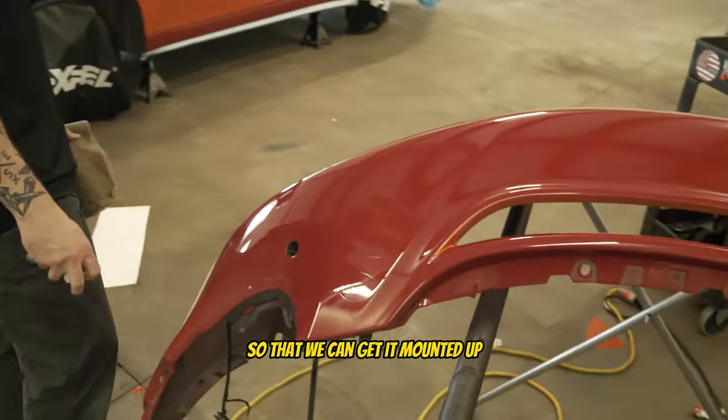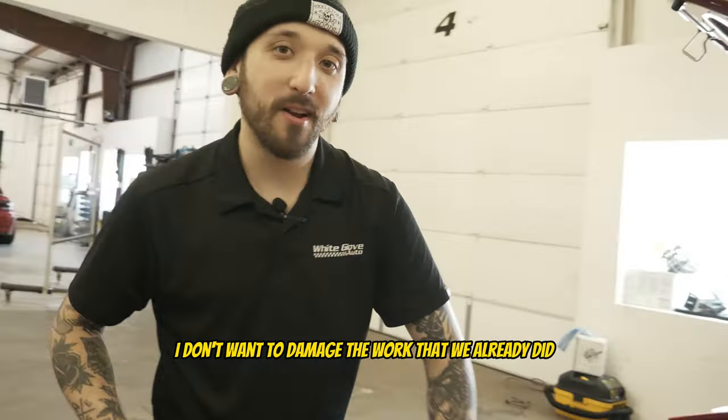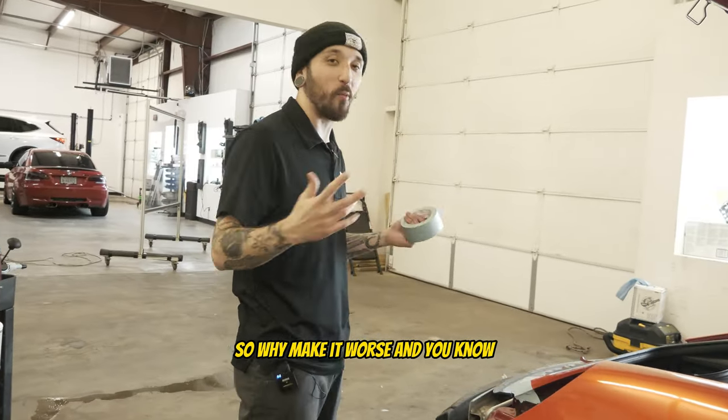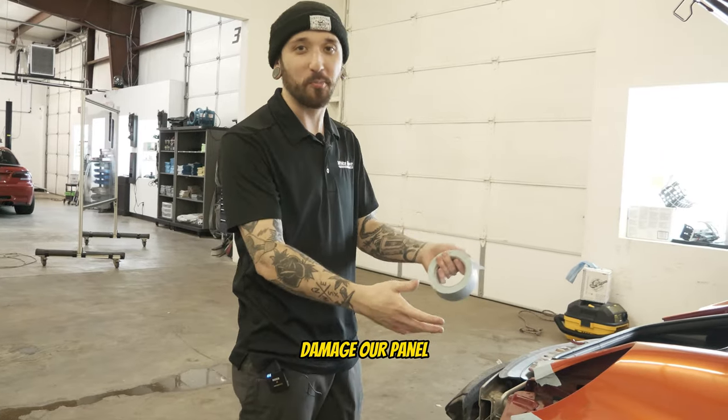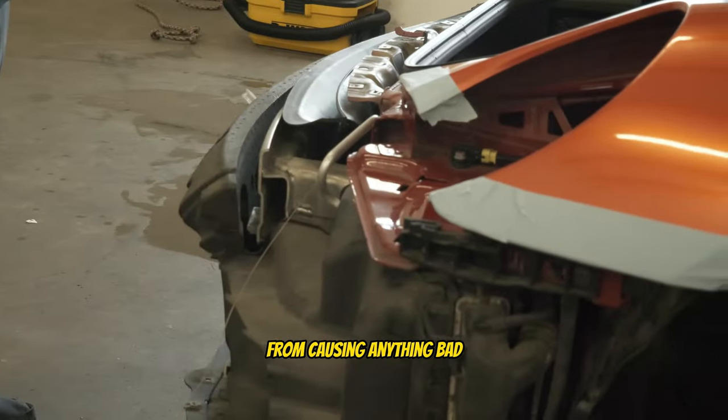Just trying to get this ready so we can get it mounted up and get the main bumper piece wrapped. When I mount this bumper I don't want to damage the work we already did, because we're already behind — so why make it worse and damage our paint holes. This just keeps us from causing anything bad.